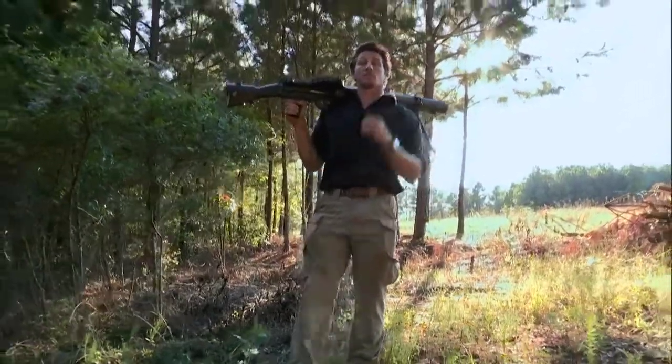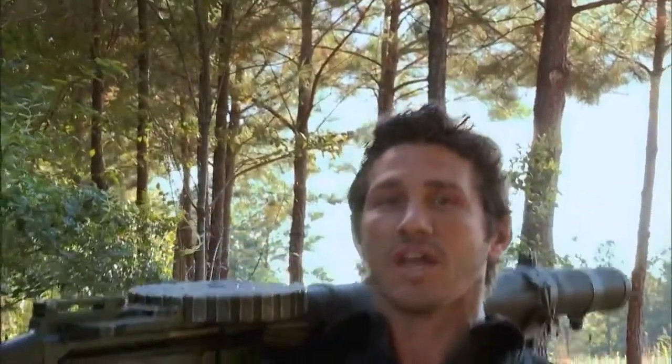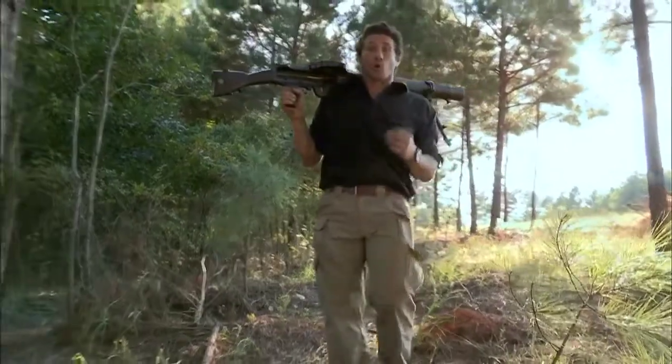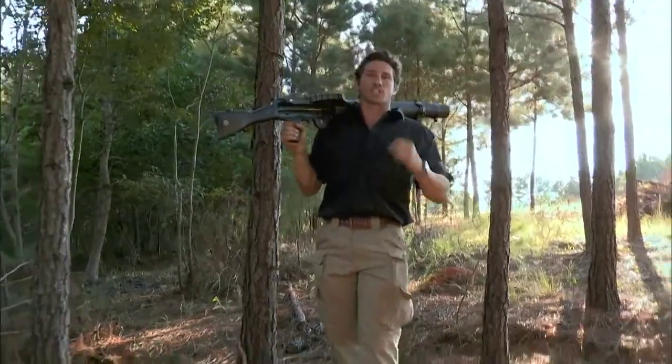The Chauchat, the Lewis Light Machine Gun, and the BAR M1918 all clearly showed that automatic weapons could support infantry units on the move. After World War I was completed, nations on both sides began rearming with new automatic squad support weapons.